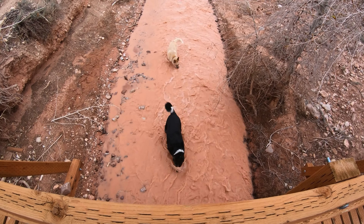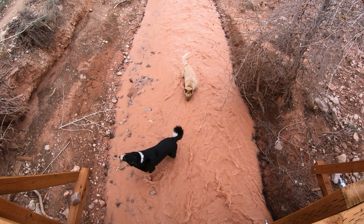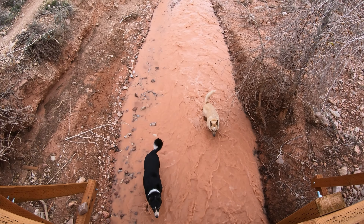A lot of snow melt water, huh bud? Quite the little river — don't get swept away.